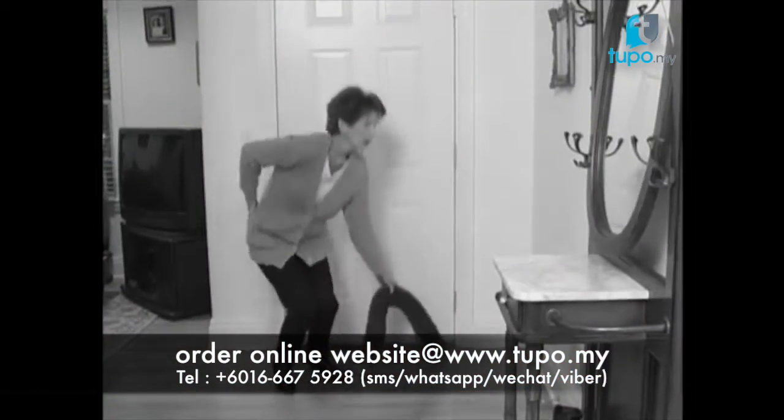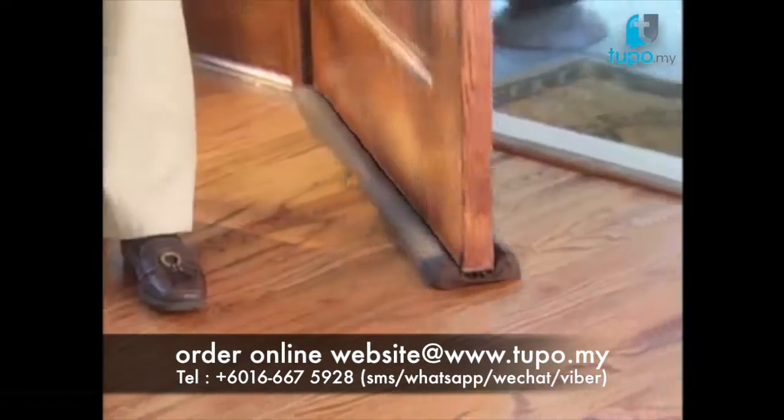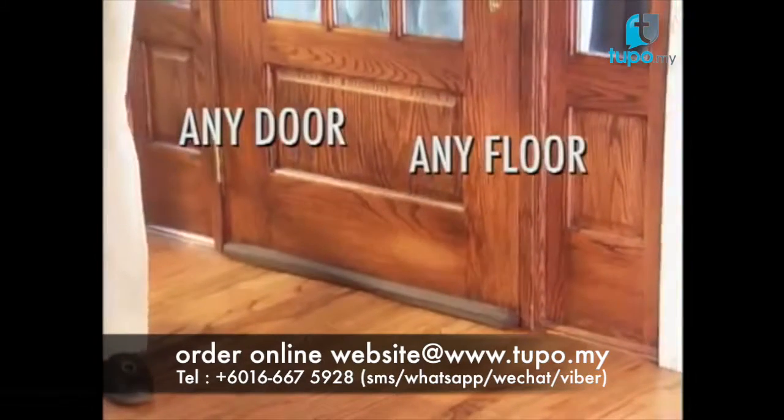Door snakes need constant adjustment — what a pain! But Twin Draft Guard moves with the door. Twin Draft Guard seals almost any door gap on any floor.